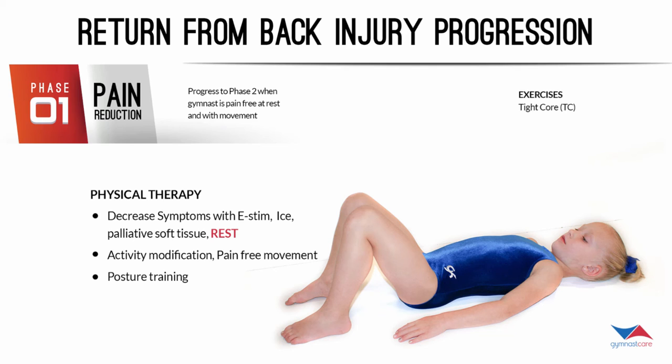During the return-to-back-injury progression, phase one — pain reduction — they're doing only one exercise: the tight core, which goes along with PT posture training. You can see my daughter Breezy doing it in this picture — she's tightening her core and learning to breathe at the same time. This is a very unstressed position. If it causes pain, we wait until pain is gone before beginning this exercise. The biggest thing is being pain-free with rest and with movement.